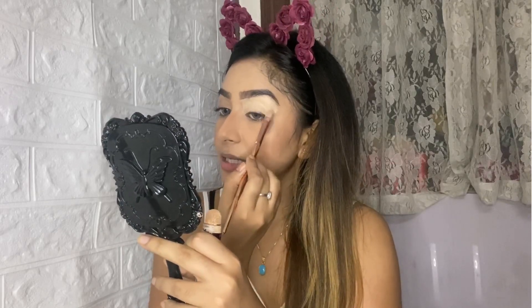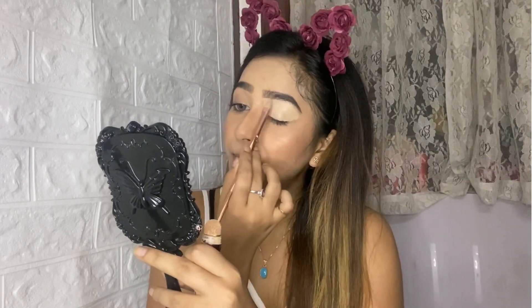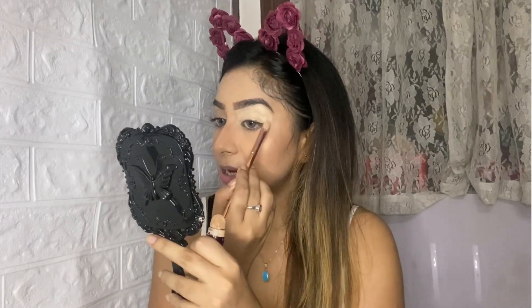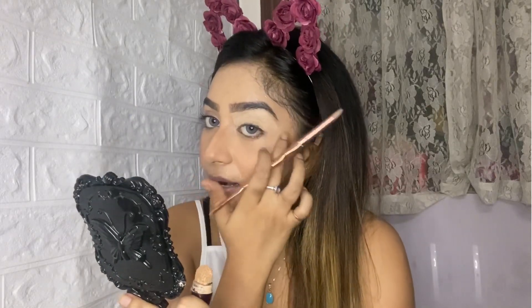Just dab it on and make sure there are no harsh lines. You can use a powder or compact to set it, but I prefer not to today, because when you apply eyeshadow over a powdered surface the color is not as pigmented. The eyeshadow application becomes smooth but the color payoff is reduced. You can just dab this area with your finger — that's it, you're done.